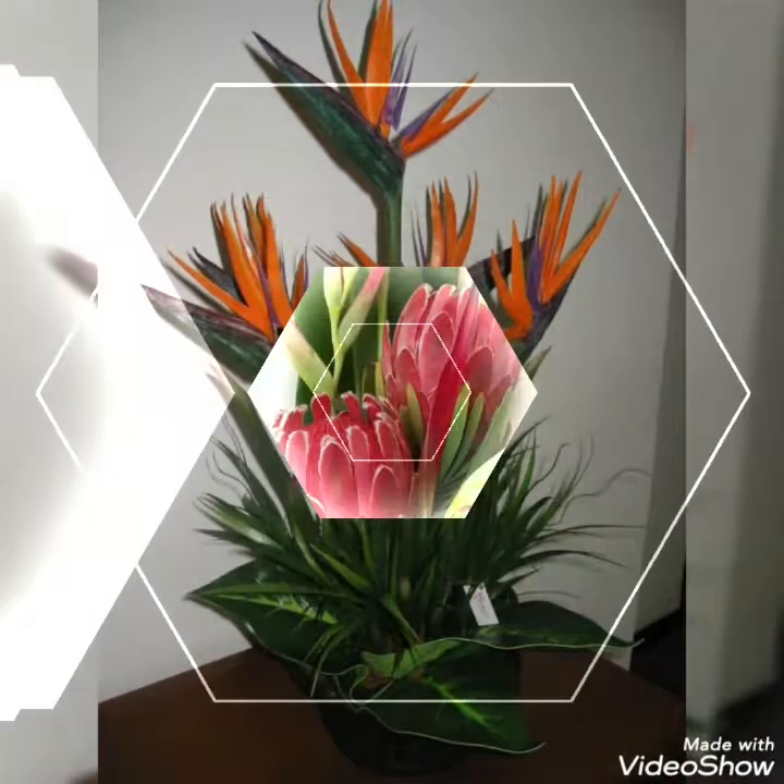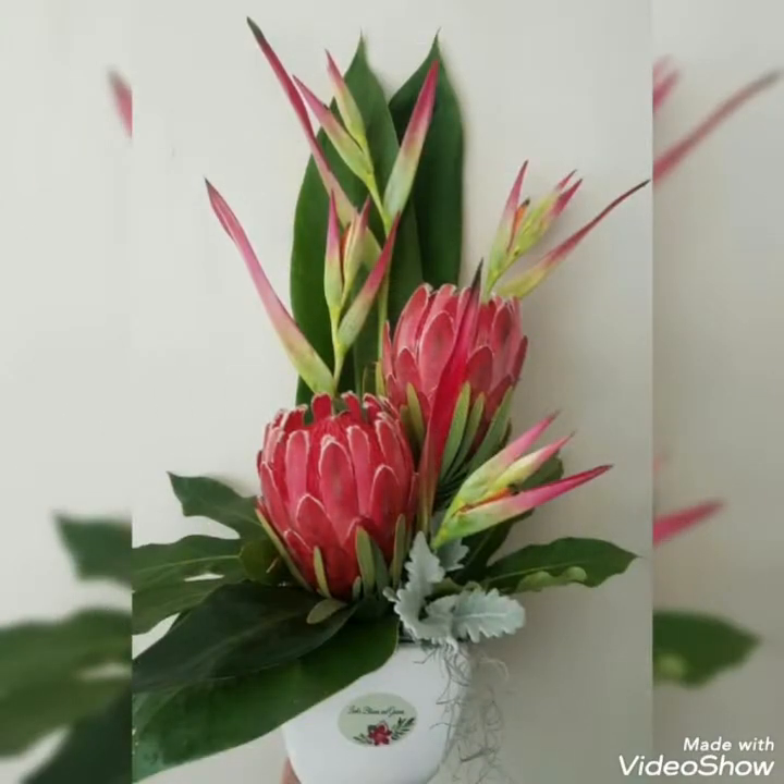So viewers, don't go — stay with me and watch this video till the end. I hope you will love all these ideas and would love to create any of them.